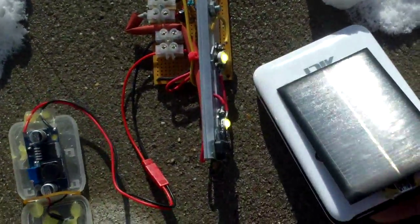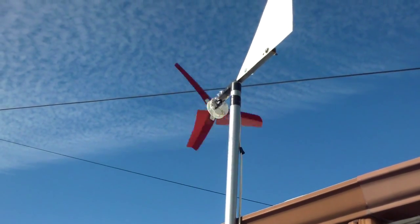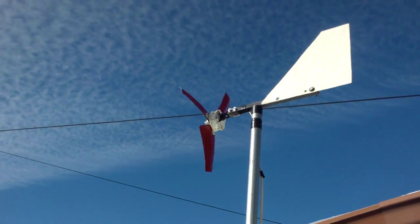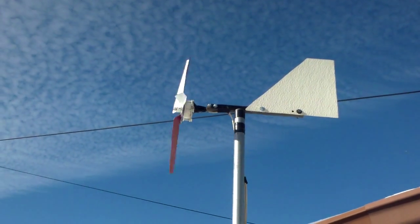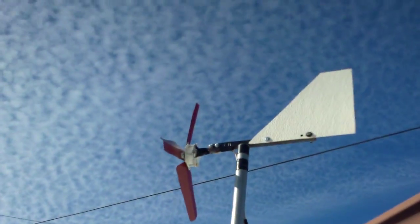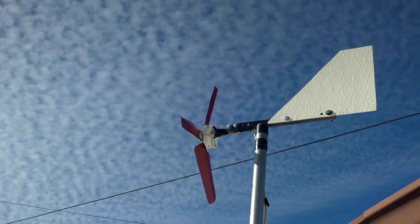Here's a shot of my little windmill — a little windy today. It doesn't charge that well, and if it was a completely overcast day it wouldn't charge the battery that well either, but something is better than nothing. The solar panel is used to charge the battery, and the windmill sort of supplements it, but not that much.